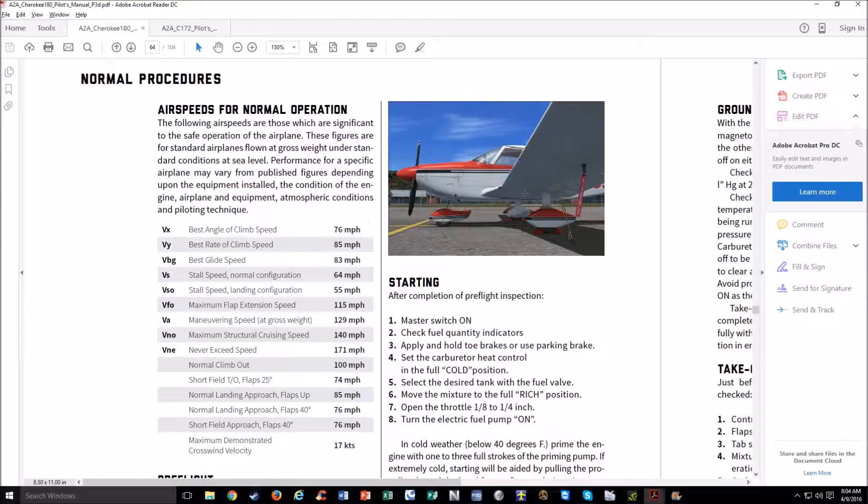Before we start doing all these takeoffs and landings, I'd like to point you to the manual real quick. All the A2A AccuSim airplanes have a wonderful manual with a whole history behind the airplane and a bunch of useful info. We're looking at the air speeds for normal operation, and the two speeds you really need for takeoff are VX and VY. VX is your best angle of climb speed, 76 miles per hour for the Cherokee. This gives you the most altitude gain over a given distance over the ground, while best rate of climb gives you the most altitude over a given amount of time. In a short field takeoff, if you have an obstacle you're trying to clear, you want to climb in the shortest amount of distance, so we're going to climb at VX.